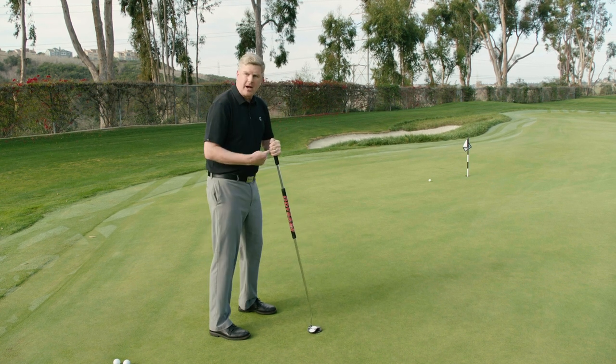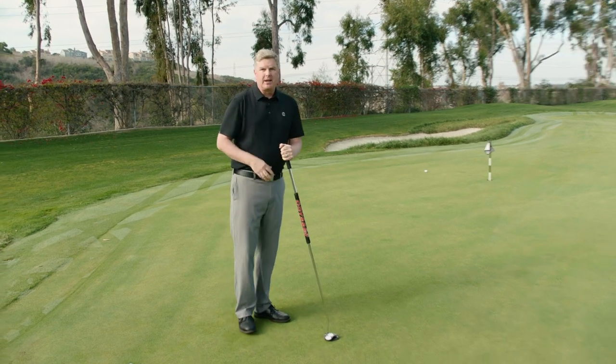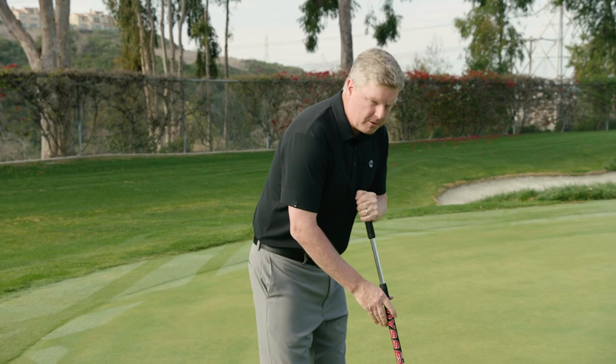The other thing you cannot do is anchor your forearm — that is still considered anchoring. So getting the putter away from your body and then stroking it, you'll still have very good stability with this putter and it'll help you make more putts.